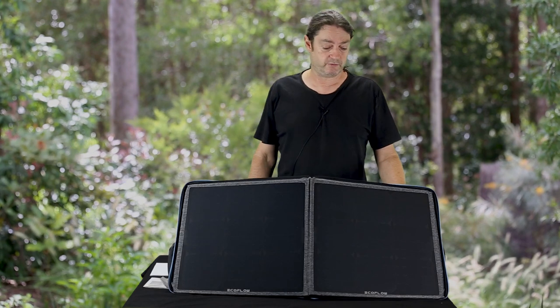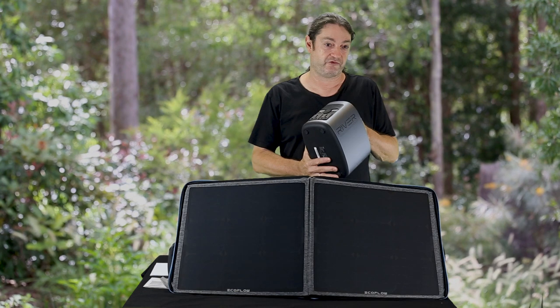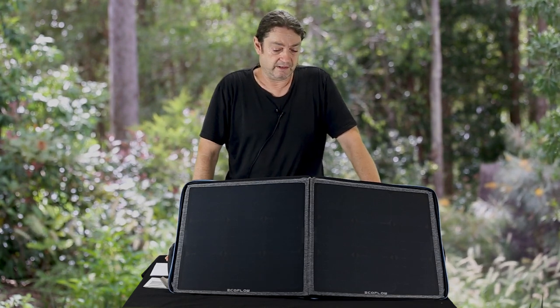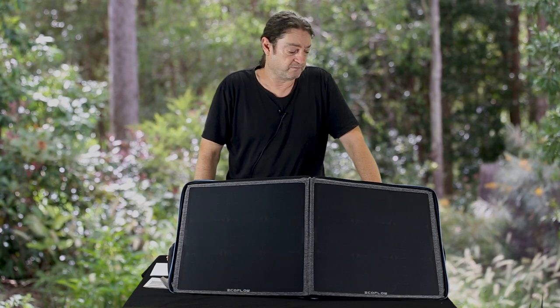So far I've been pretty happy with it. I've had it out there charging in the full sun for the whole day and it's delivering 40 watts continuously. If the battery is empty, you're not going to charge it in one day — you've got to be realistic about that. This is a big battery, a 400 odd watt hour battery. But you're going to get a fair bit of charge into it with a day in the sun. I think this is a pretty nice unit if you're going to be off the grid and want to charge your battery up.